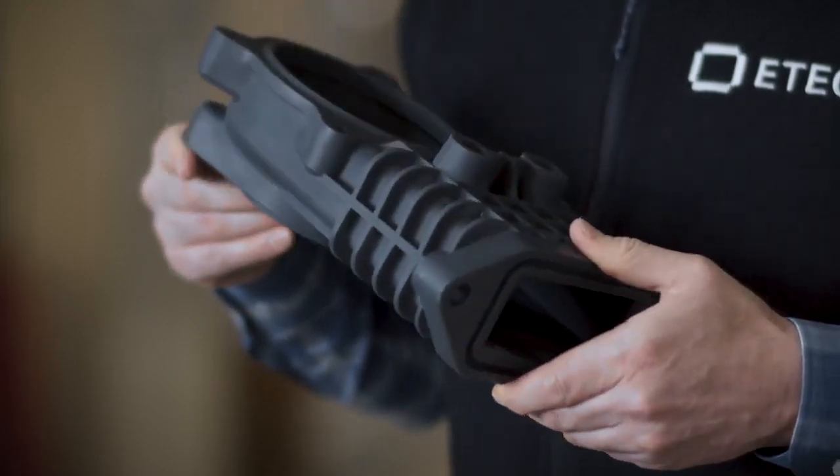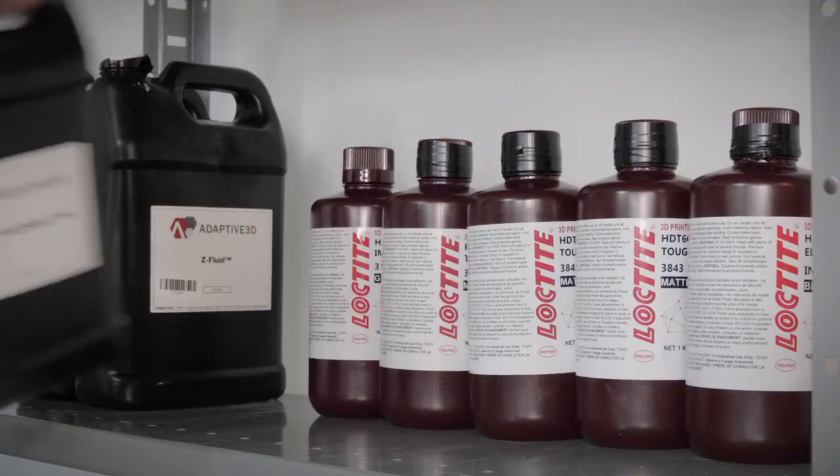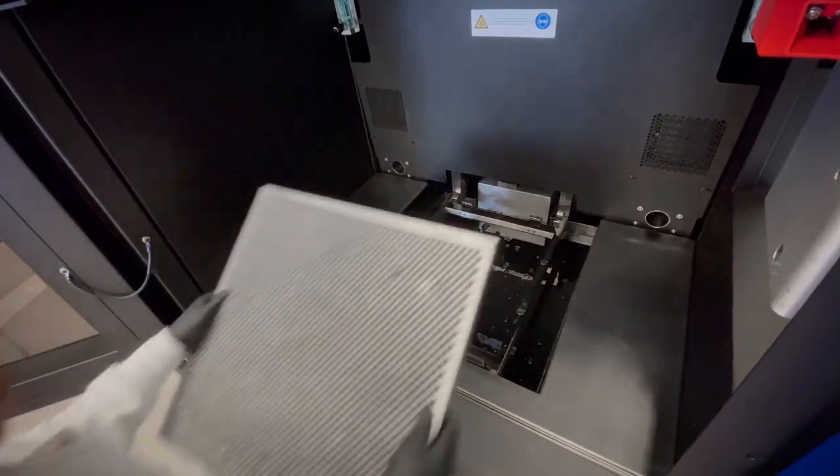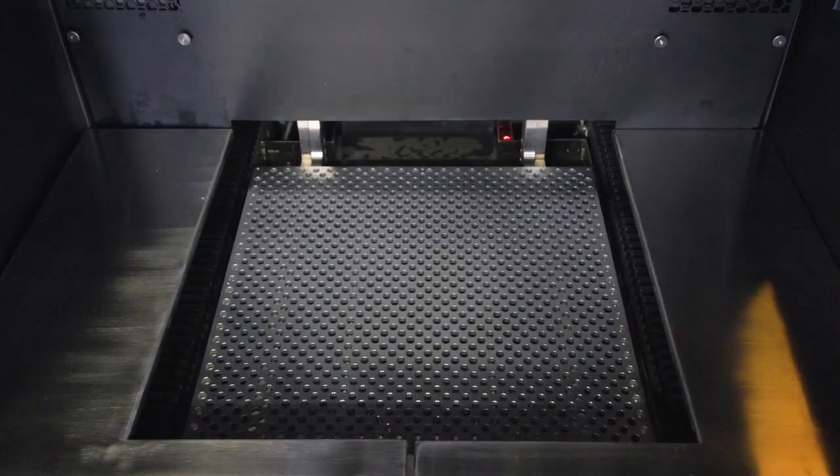What's more, the Xtreme 8K prints popular third-party materials such as those from Hinkle and many others. Finally, we've packaged all of this technology with the world's largest DLP print volume — more than 66 liters.